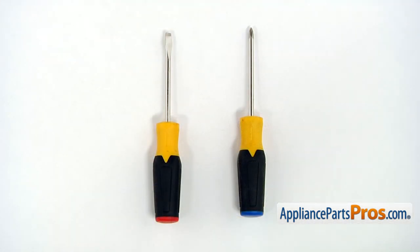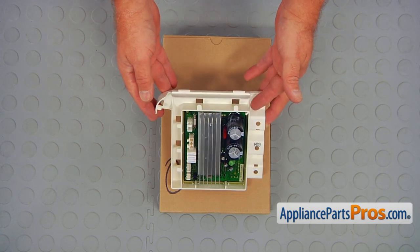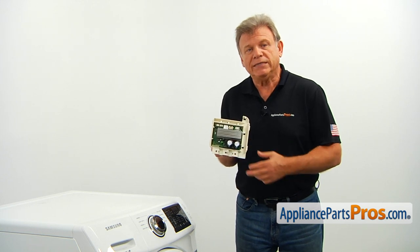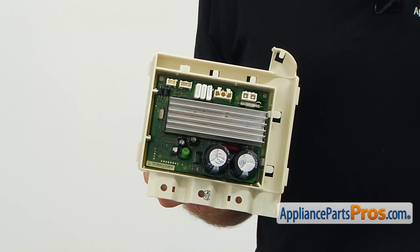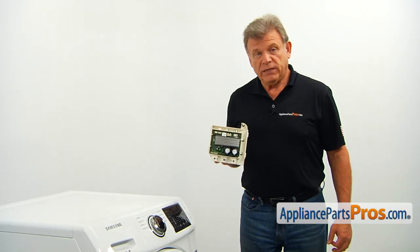For this job, we're going to need a Phillips and a flat blade screwdriver. When you open up the package, you're going to get a new motor inverter board. The motor inverter board is part of the washer's electronic control system. It operates the motor and controls its speed. If the washer won't spin or agitate properly, the motor inverter board should be checked and replaced if needed.